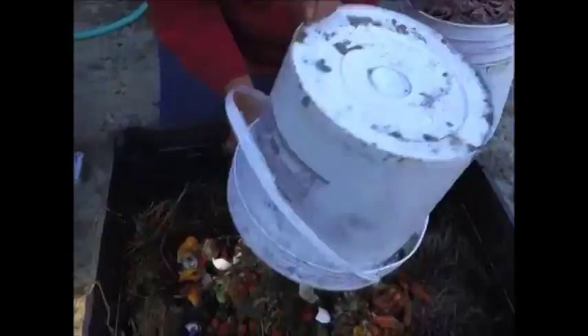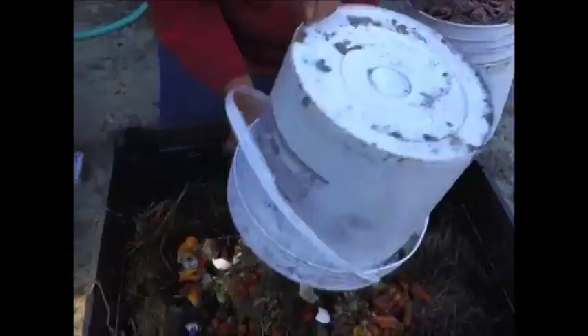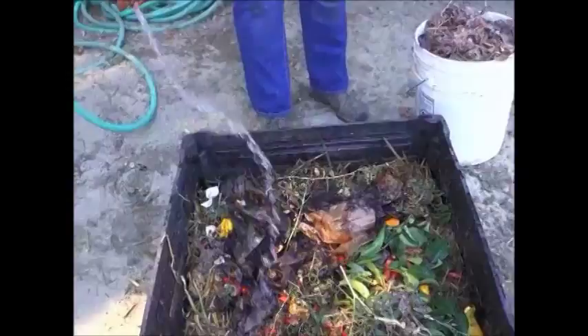Next you're going to take a green material. They're something that's fresh and wet, high in nitrogen — something such as food scraps, fruit and vegetable peelings, eggshells, coffee grounds, tea bags, and herbivore manures. You're going to mix those together in a 50-50 ratio, add water, and add air by aerating the pile to help speed up decomposition.